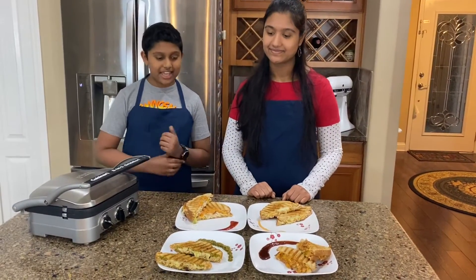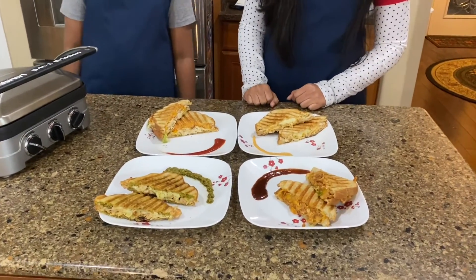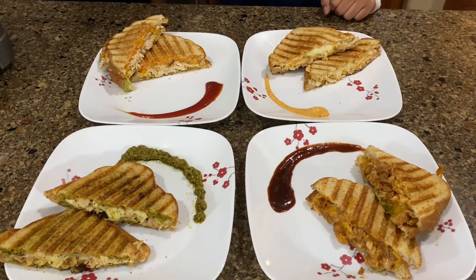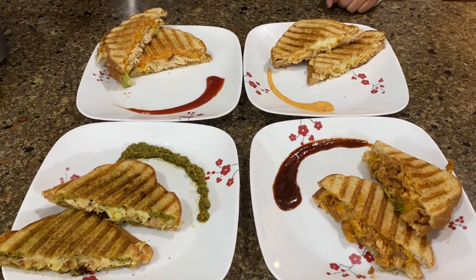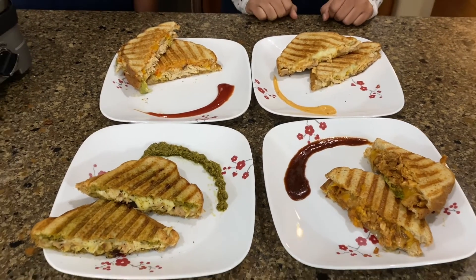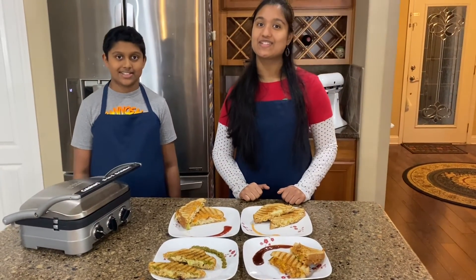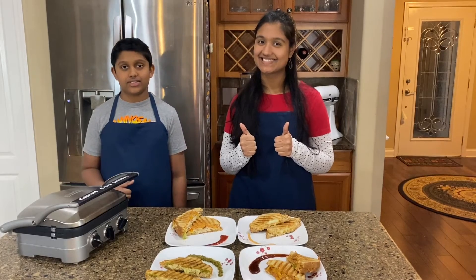And now our yummy sandwiches are ready. As you can see, we served them with some sauce, but you don't have to — it just depends on what you like. Since all the individual ingredients are already edible and cooked, we just put them in the panini maker until they got these nice golden brown lines. Don't forget to check out our other videos for some tasty recipes, and don't forget to like our video and subscribe to our channel.